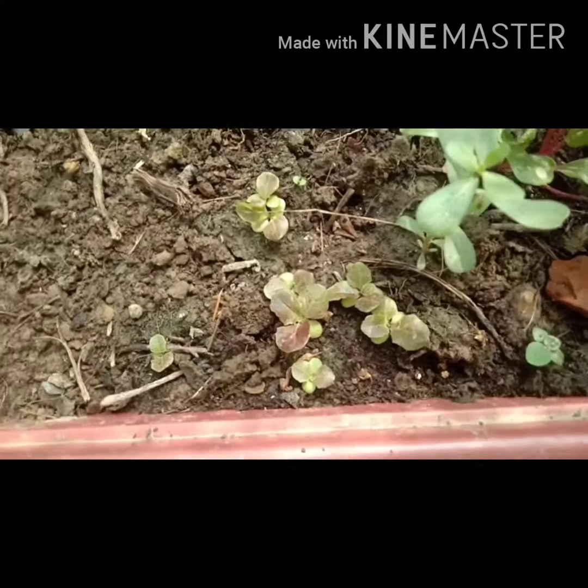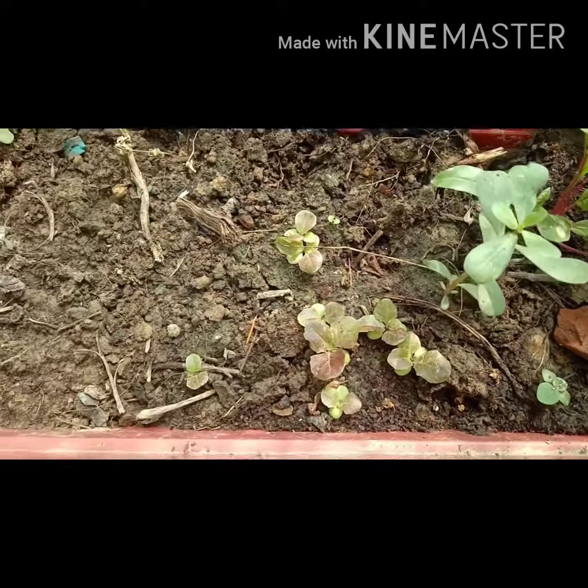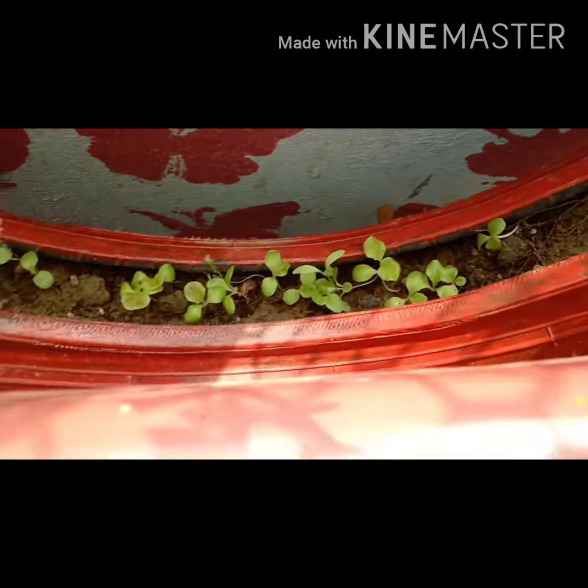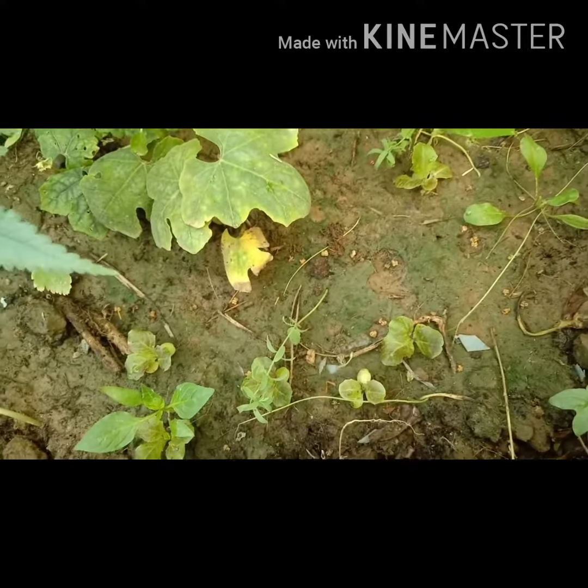It's time for growing lettuce plants from these seeds. You can see small baby lettuce plants that have grown. I have used the same seeds that I collected in January. These also are small baby lettuce plants. You can see the plants.